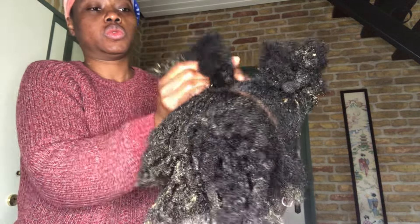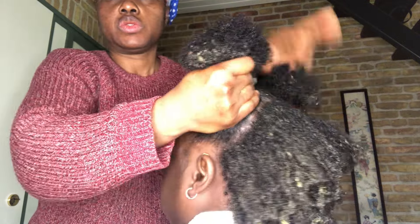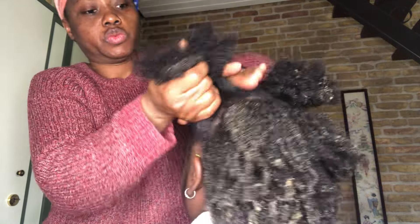I'm gonna massage everything and let it sit for about 45 minutes before I wash out everything. I'm gonna cover it with a plastic bag as well and let it sit for about 45 minutes.